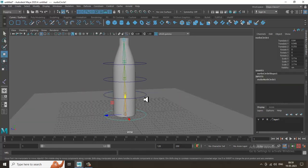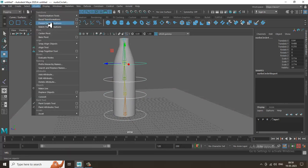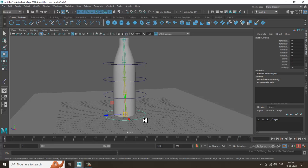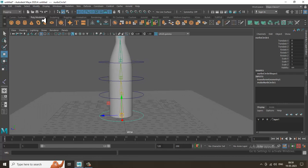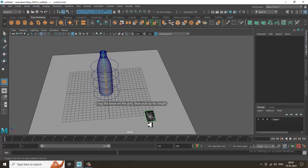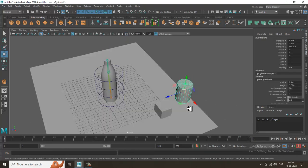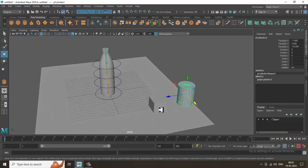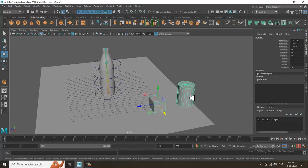Select all controllers, go into Modify, and freeze transformations. Now I'll make one controller the main parent. To understand: if you have a box and a cylinder and you want the box to be the parent, select the child first, then shift-select the parent and press P.